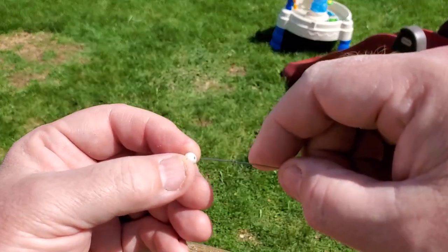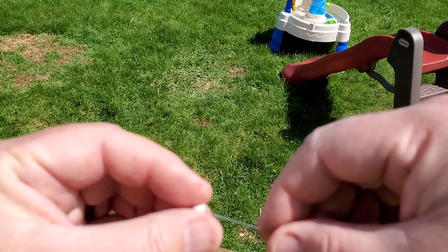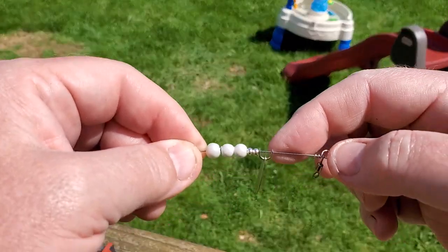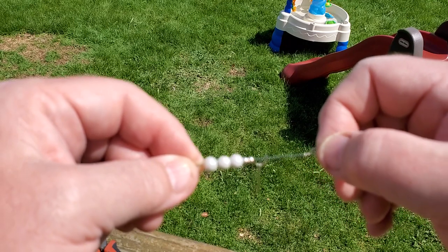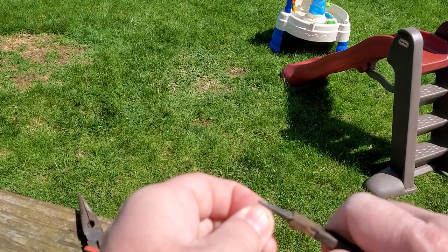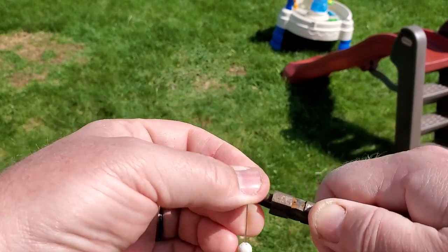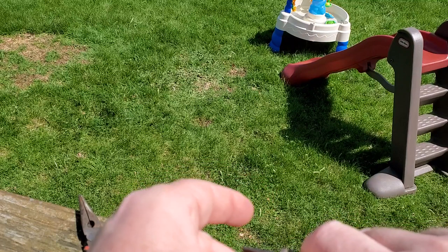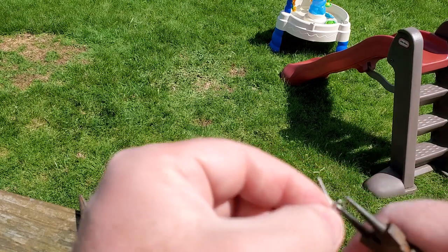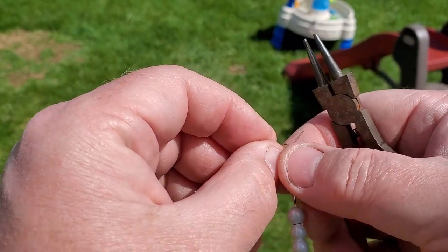Now all we have to do is finish this up with, as you probably guessed, a closed loop. Not very good because I don't have much tag there. All right, so we slide a little treble on — it's a number 12, I think.